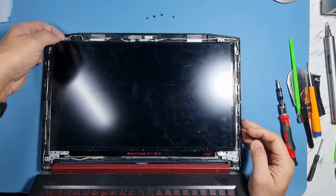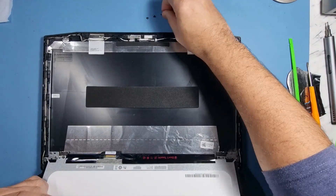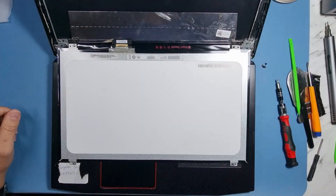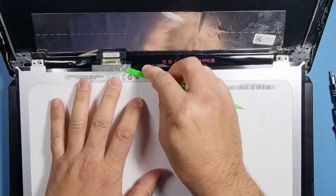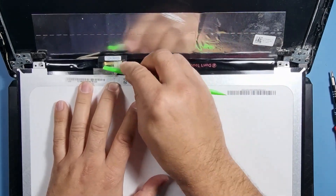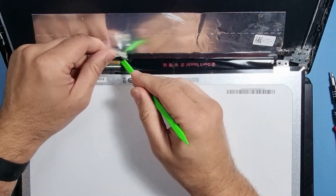We're going to lift the screen out like so, and we'll reveal the connector. I'd recommend — it looks like someone has done this before because there's sellotape on it. So someone's been in here before.